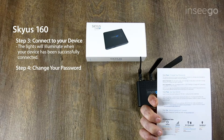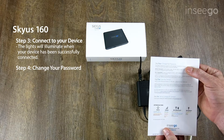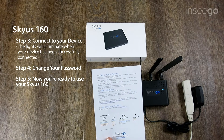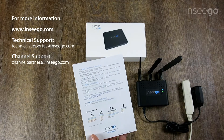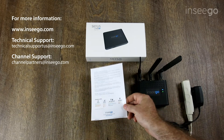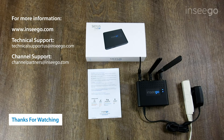For steps 4 and 5, you'll want to log into the device and of course change your default password. In step 5, you're ready to use your device — ready to log onto the internet and surf around and continue on with your business. For more information about the product, please visit our corporate website at www.nsego.com. You can also reach out to your channel representative or our internal sales team. Thanks for joining us for the Skyus 160 LTE Gateway video breakdown. Have a great day.